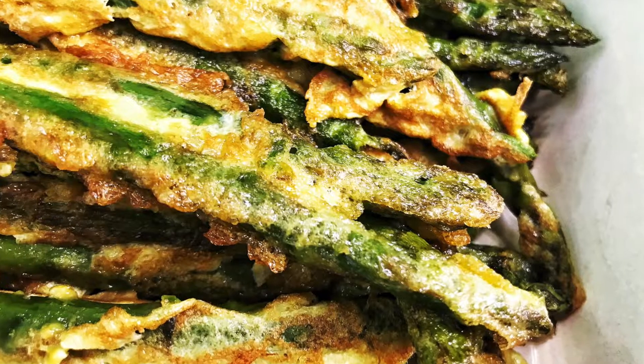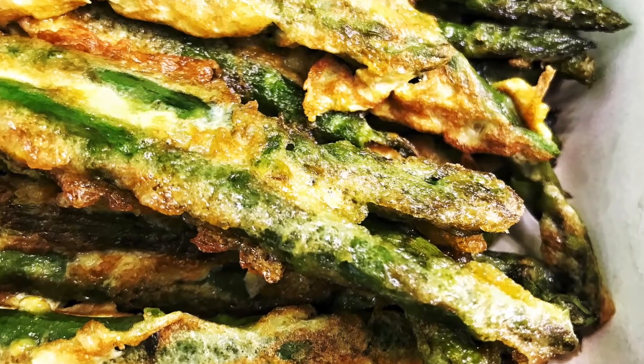Or would you choose canned asparagus? Fresh asparagus all the way! And it's fresh for the win to make these delicious fried asparagus with only three ingredients.